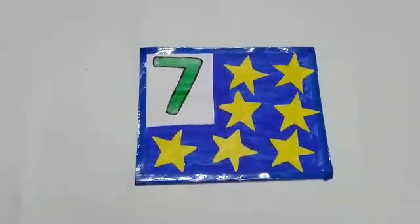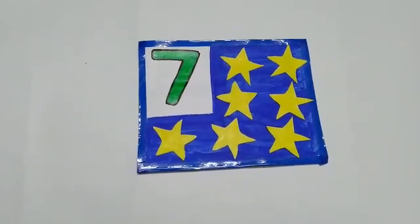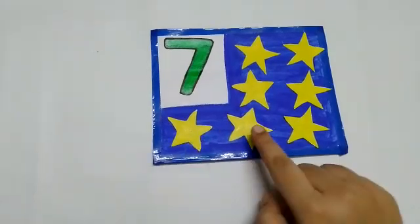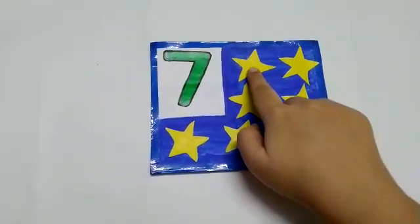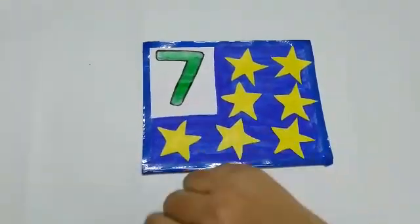Let us see some pictures first. What are these? These are some lovely stars. Let us count the stars. 1, 2, 3, 4, 5, 6, 7. There are 7 stars in this picture.